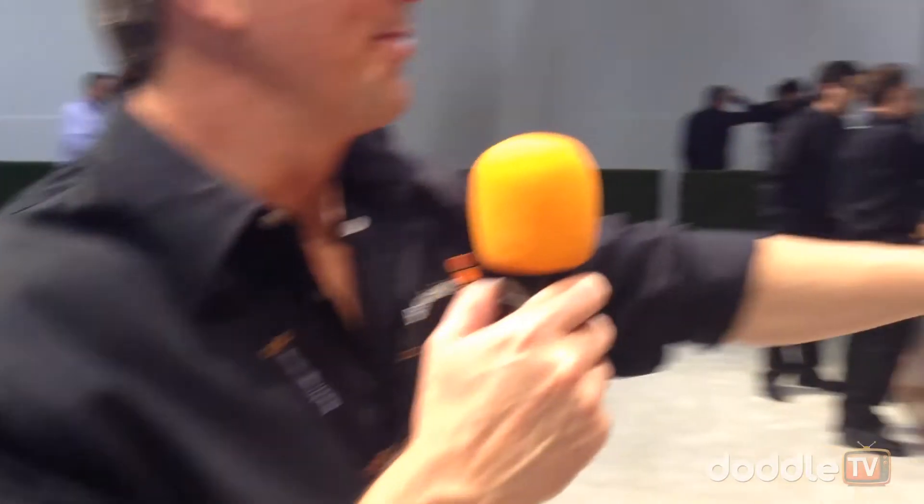I'm with Kendall Ekman of Blackmagic Design, taking us through the Blackmagic Studio Camera and Blackmagic URSA. Let's head over here to the Studio Camera and run through the specs on this.